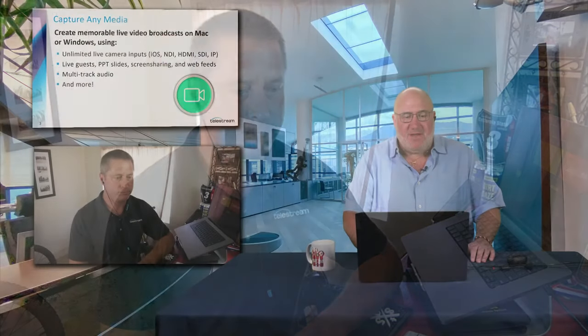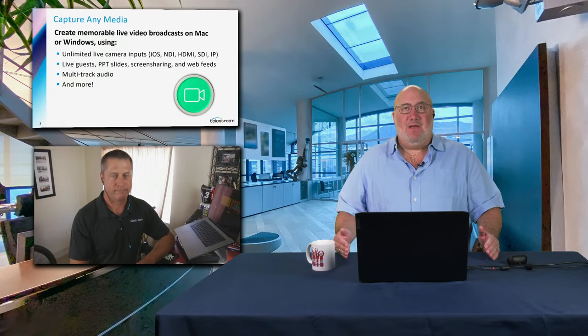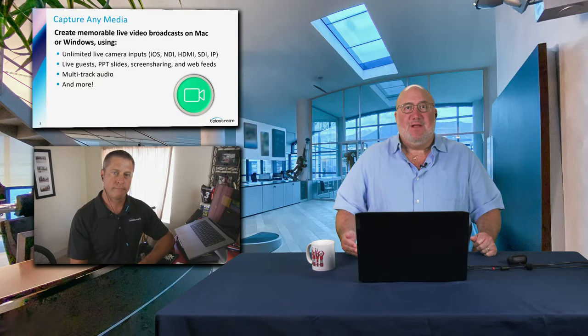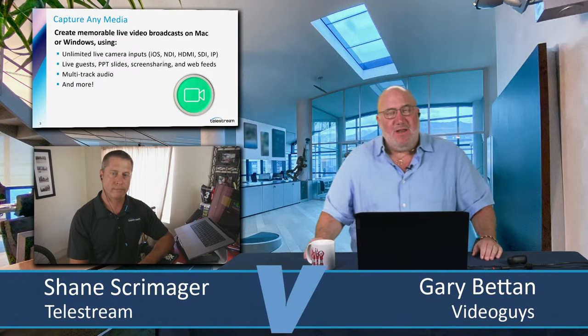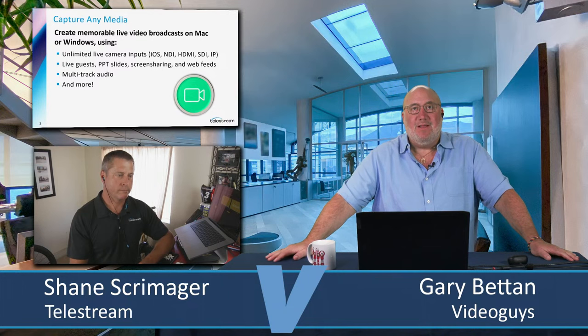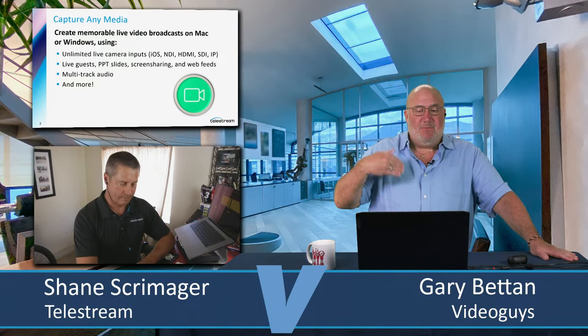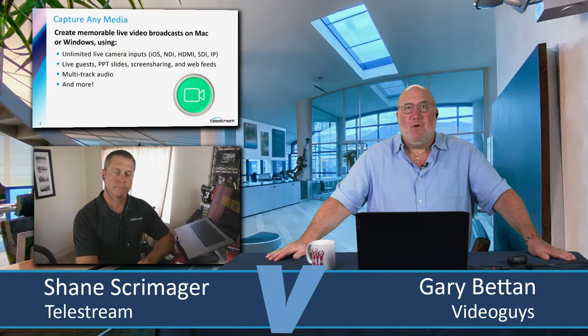Now for Wirecast, the first thing we're going to talk about is getting the media in. You could bring media in via a capture card, or there are a lot of USB input devices. There's also NDI, which we'll go into in depth. You can have unlimited live inputs. You can bring in live guests via Rendezvous, PowerPoint slides, screen sharing, web feeds, multi-track audio, and more.